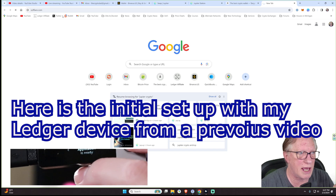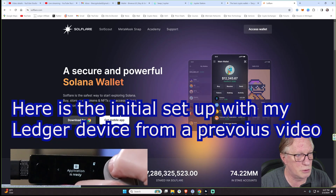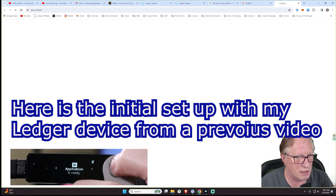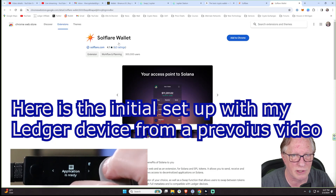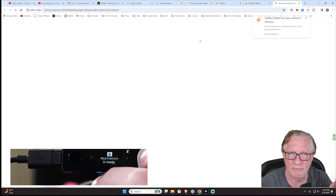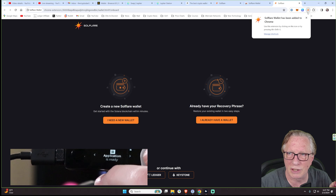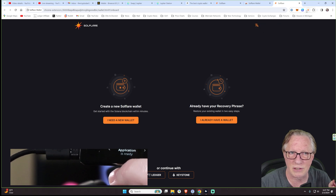I think I did this the other day. We want to use the Chrome extension. So we'll basically just add this to Chrome — we'll do the add extension. Everything's good. Let's go ahead and pin that sucker. All right, so we have full access to it.